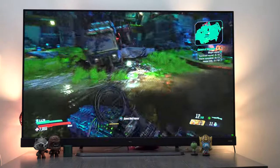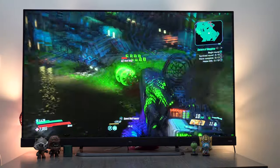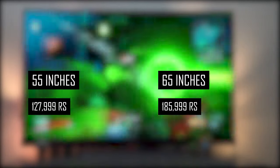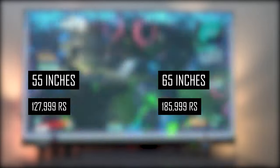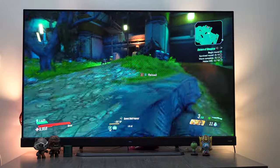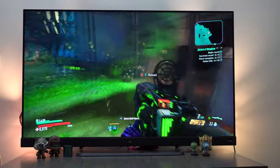The C8 comes in two different sizes: 65 inches and 55 inches. The one I am using right now is 55 inches. Both models are identical and the only difference between them is the price and size — the rest is totally the same. The 65-inch costs around 1,85,900 rupees and the 55-inch costs around 1,27,900 rupees. You can order either from TCL's website, which I have linked below.